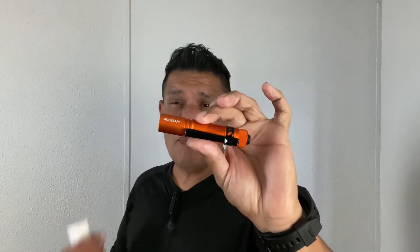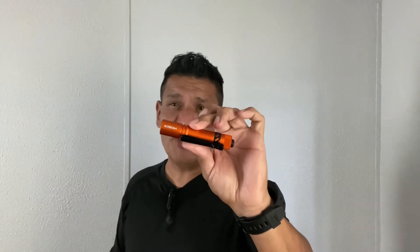Hey everyone, welcome back to another video. Today we are going to be taking a look at the Acebeam Pocket Light double-A rechargeable mini flashlight. This little flashlight packs a pretty good punch — it has 550 lumens, three settings: high, medium, and low. It comes in a variety of colors: dark green, orange, and black, and it's very simple to operate. If you're interested in checking out an EDC flashlight like this, stay tuned.